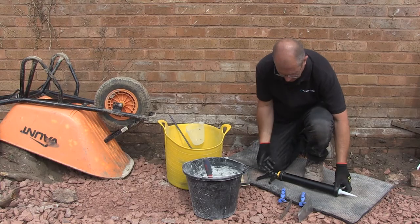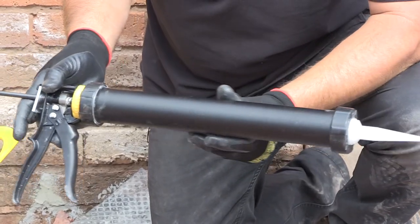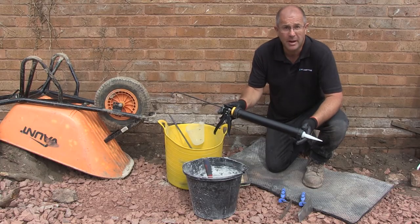The grout is now mixed and ready to be applied to the paving. You can use a traditional squeegee or float, or alternatively a grout applicating gun. It keeps the job cleaner and quicker, and you can pick one of these up for around about £30.